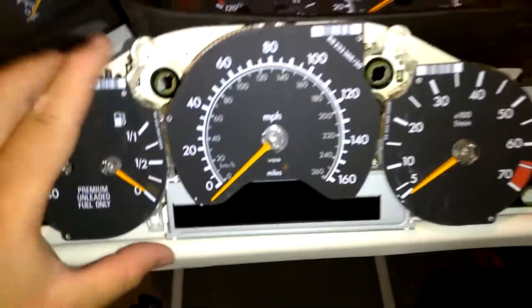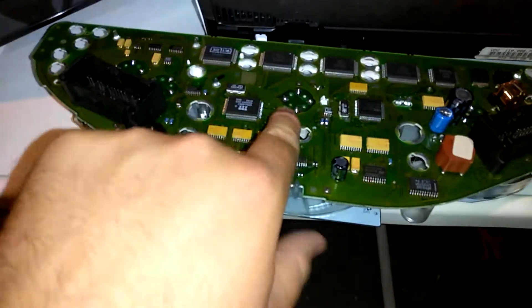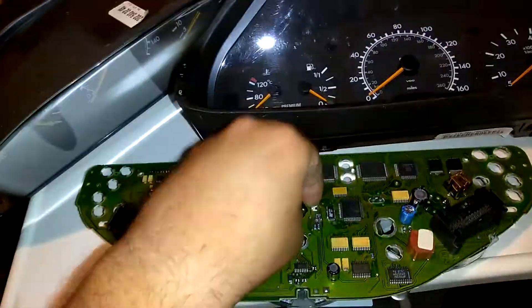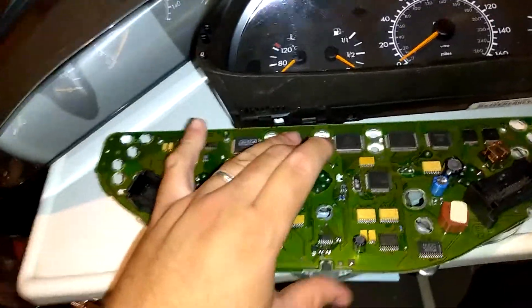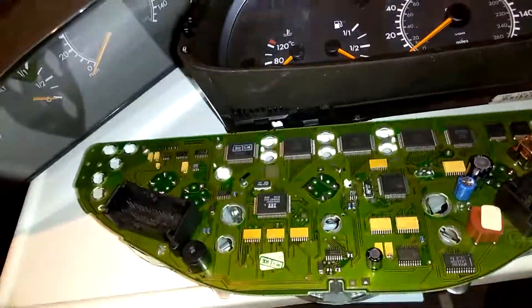Basically, what you do is just open the whole unit up if you wanted to fix it yourself, and try to replace the stepper motors. The reason why I got all these clusters was I was going to swap stepper motors and re-solder them on. Tried that once — stepper motors were still bad. So I basically gave up on that.